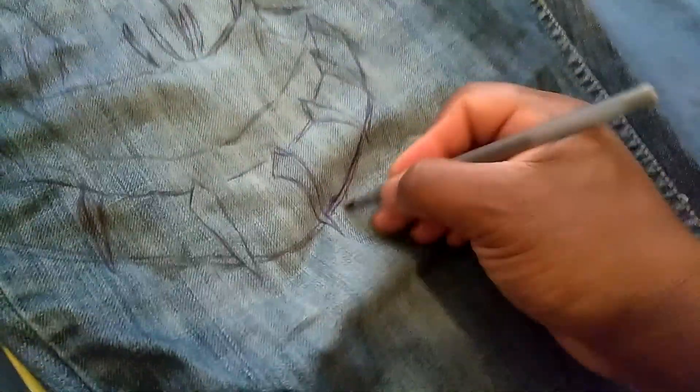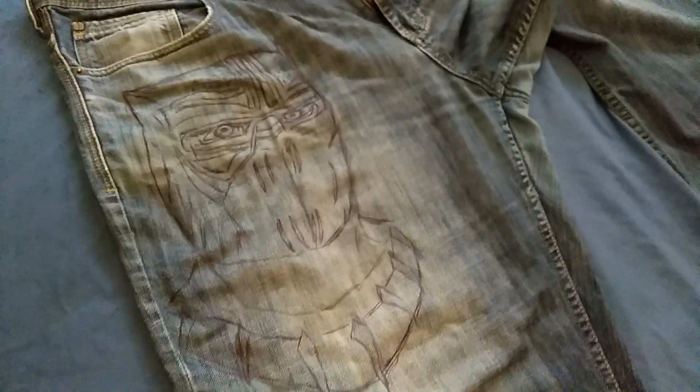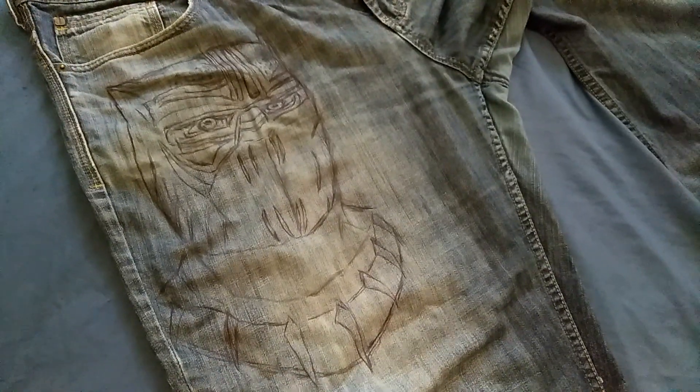So what we're going to do, we're going to get some detail. Later, we're going to put some fabric paint into it to kind of make it really cool, and you'll have some nice designer jeans with the Black Panther theme. We're going to do Eric Killmonger on the right leg and the Black Panther on the left.